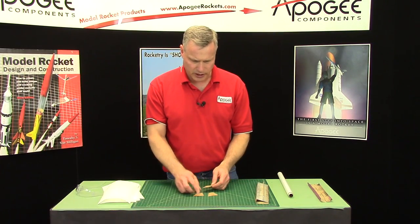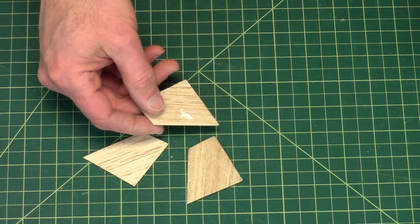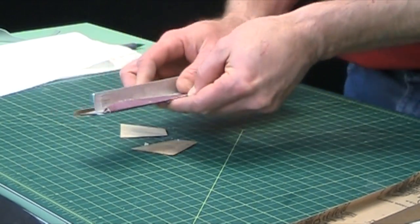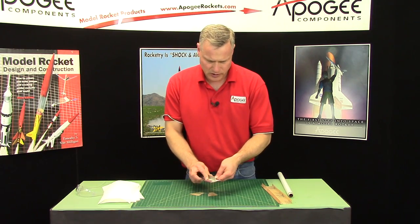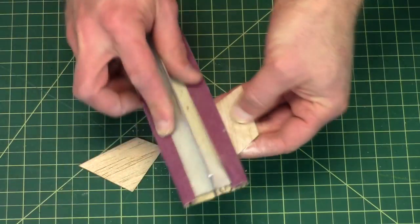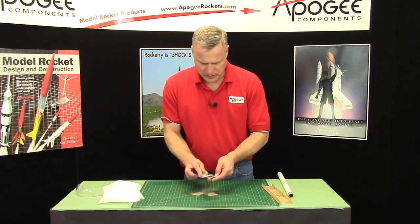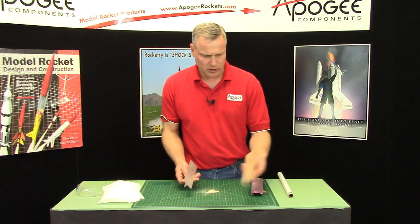The super glue is cured and the fins are ready to sand. Sometimes when you're wiping off the super glue, a little bit of paper towel sticks — don't worry, just sand it off. That's what I do — I've got some medium grit sandpaper for that task. At this point we just want to sand everything smooth. Once I get all the big bumps off, I'll switch to fine grit sandpaper.